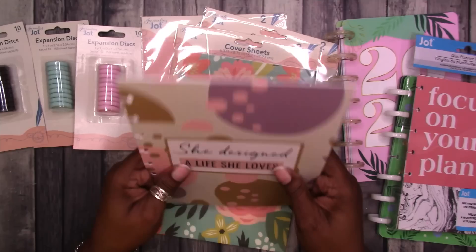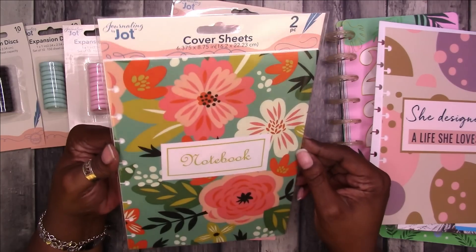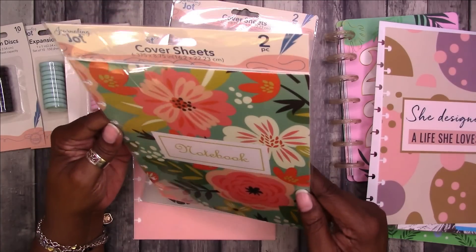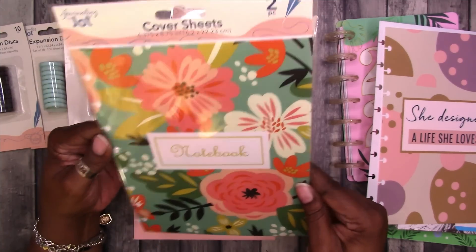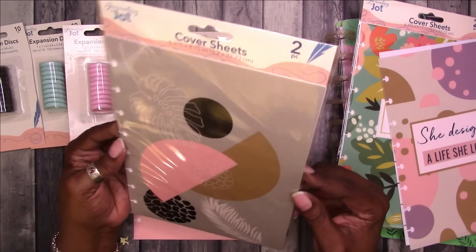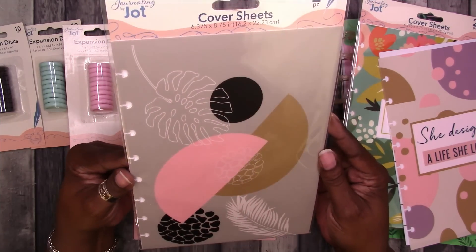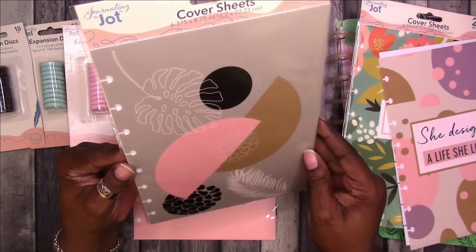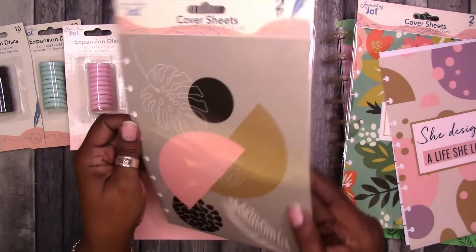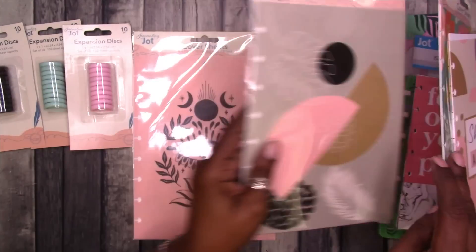So this is the cover. This is another one — it says notebook. Not really crazy that it says that, but I do like the design with the teal background and the floral. It's really pretty. Then this one is another geometric pattern, so it's gray and pink — gray background with pink and tan, black and white. And it kind of gives you a look at them front and back on the back cover.